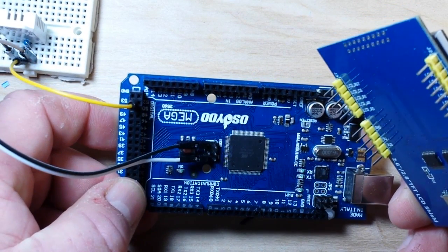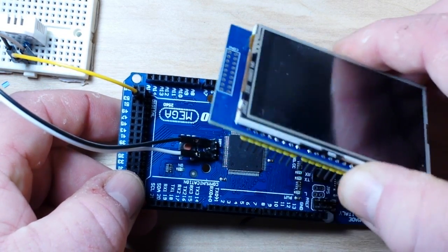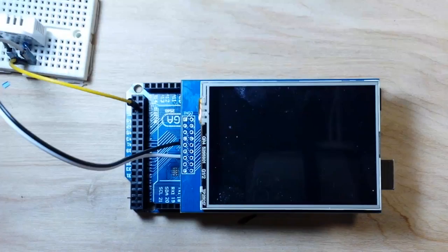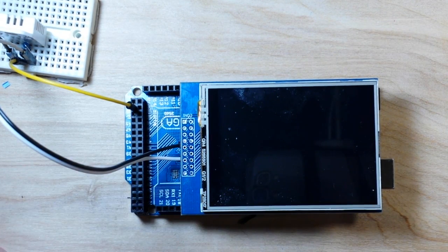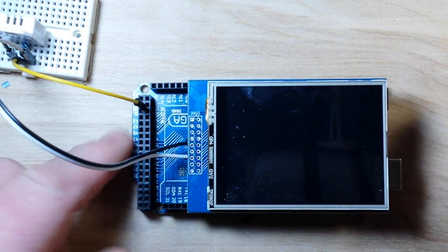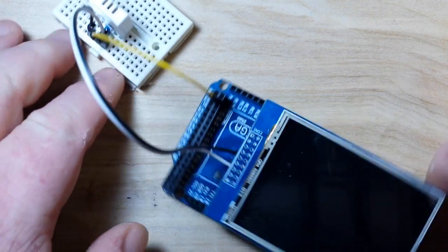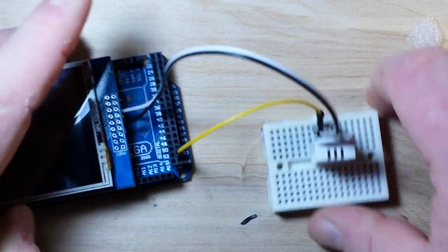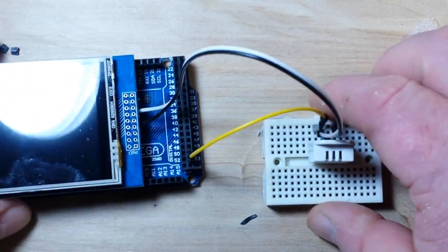Let's plug this guy back in here. We got her plugged in. We've got our power pins hooked to that header and we have our data pin on digital 53. Let me turn that upside down so you can see it — yeah, digital 53.